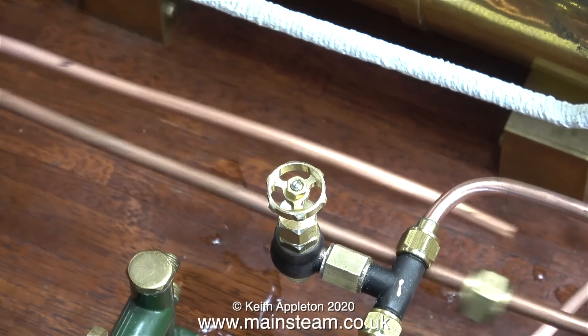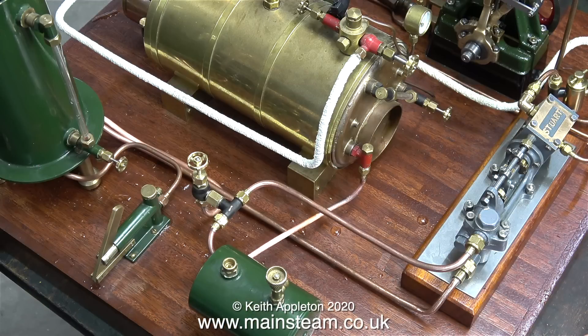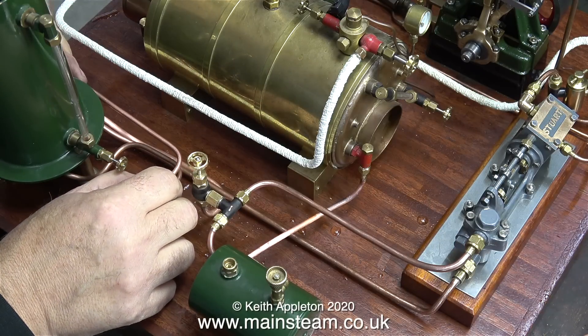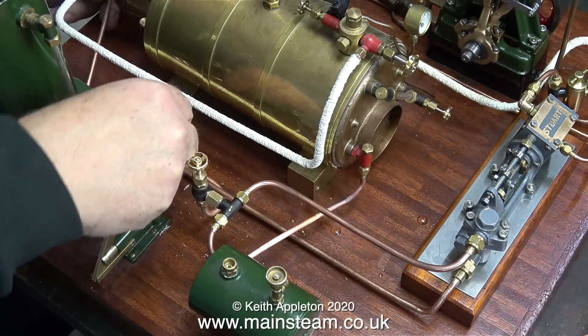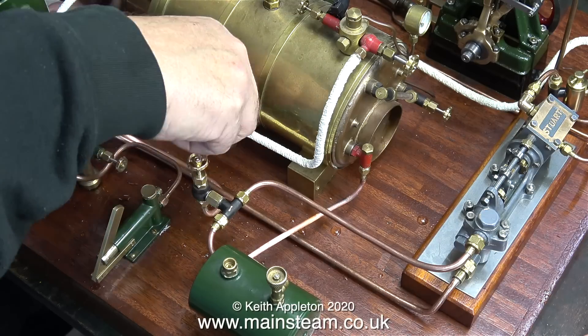Here, using a felt tip pen, I've marked the point where I'm going to bend the pipe to connect it to the underside of the globe valve. When working with copper pipe near polished wood parts, it's always a good idea to clean up the ends on a belt sander or similar — any sharp bits could scratch the wood. I'm currently making the pipe that goes from the outlet of the hand pump to the new check valve on the boiler.